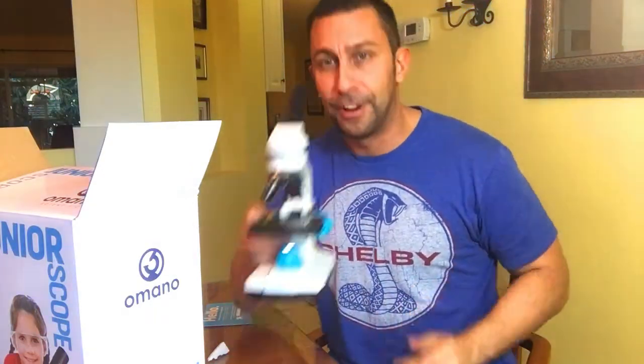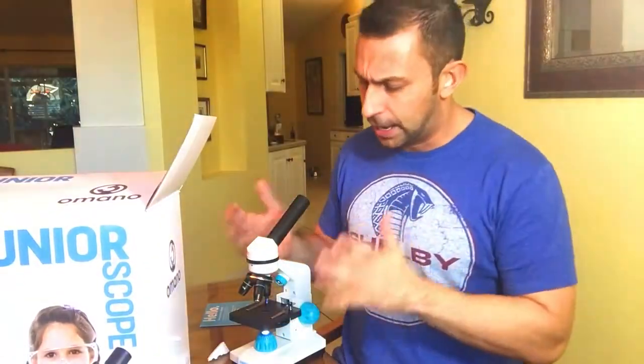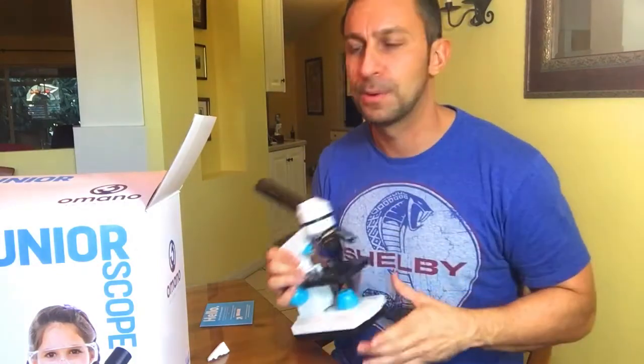That's a lot of fun. Again, this is available — there's a link in the description below. Pick yourself up a junior microscope; the family's going to love it. It's a good educational gift under a hundred bucks and something your kid will use for years and years to come. It comes with everything you need, including the batteries. Check it out — link in the description below. Microscope.com, thanks for watching.